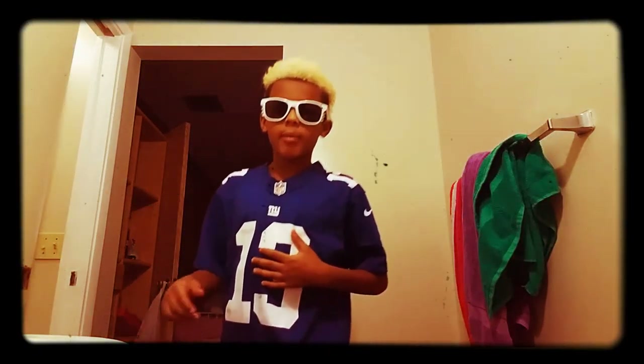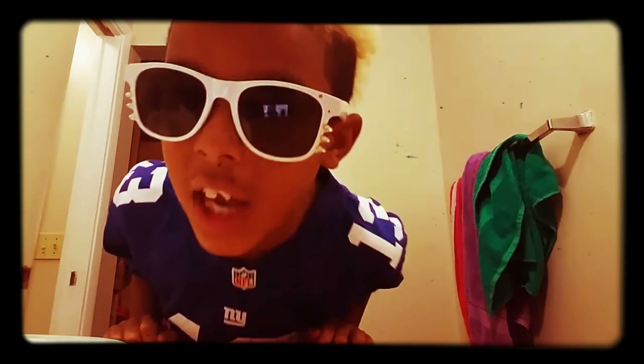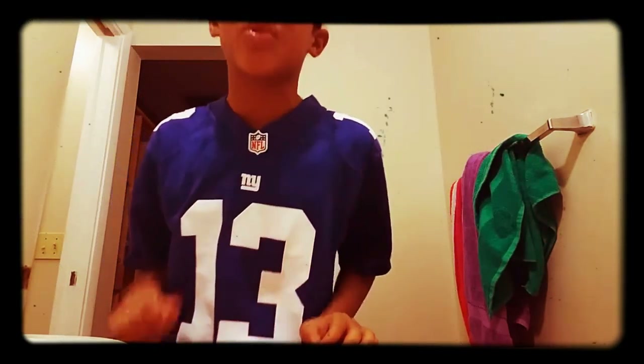Yo, what is up guys? It's GodgamerOMG and I'm wearing like Hello Kitty sunglasses. I am not a girl. I swear on all of my subscribers.